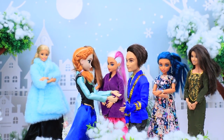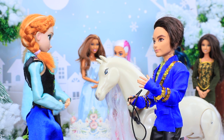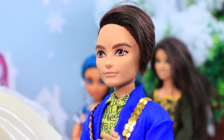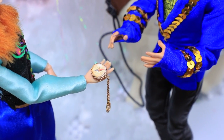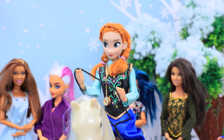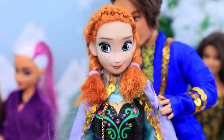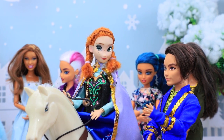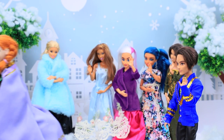Anna went searching for Elsa! Her fiancé Hans followed her! Honey, I will not allow you to risk your life! But finding my sister is what I have to do! I understand — I'll do everything I can! Thanks to this compass, you can find your way! And this loyal horse will help you get where you need to go! What would I do without you? Hans put a cloak over Anna's shoulders so she doesn't get cold. Watch over Arendelle and take care of our people — I trust you! The couple said their goodbyes and Anna went searching!